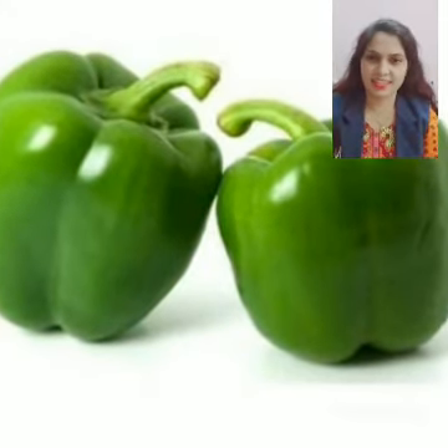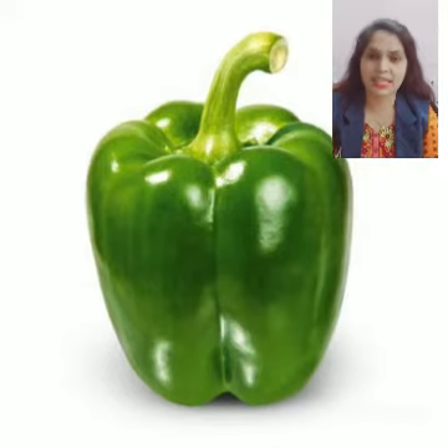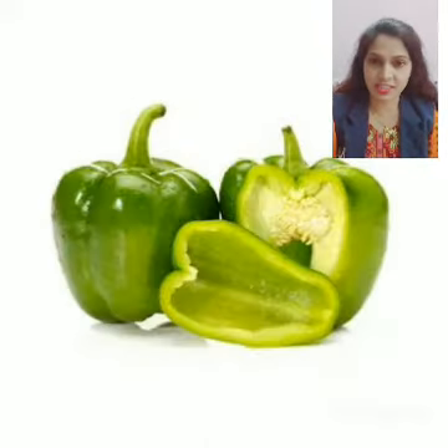Now I am going to ask you some questions. What is this? This is capsicum. What is the color of capsicum? Capsicum is star cream in color. How many seeds are there? It has very few seeds inside them.